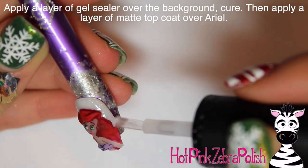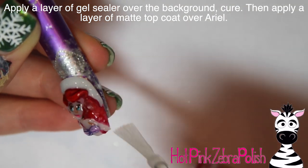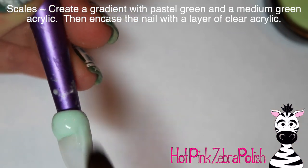I'm going to apply some gel sealer over the background to make sure that white is super sparkly, and then some matte top coat over Ariel. Now I'll be doing the scale nail.